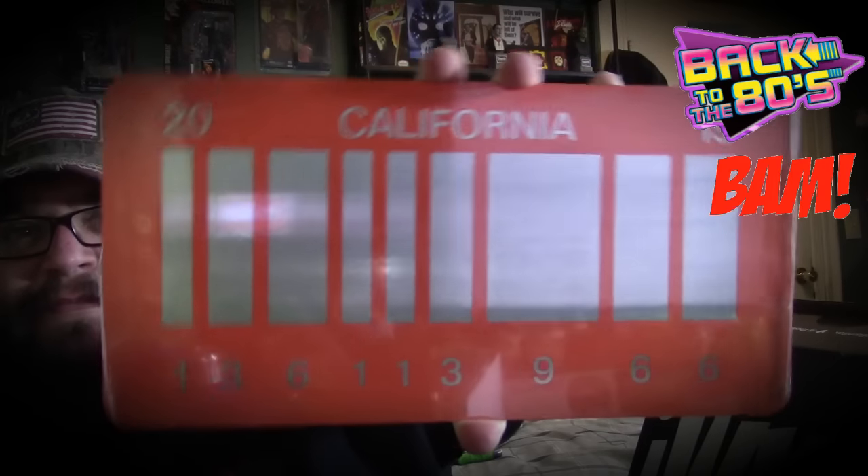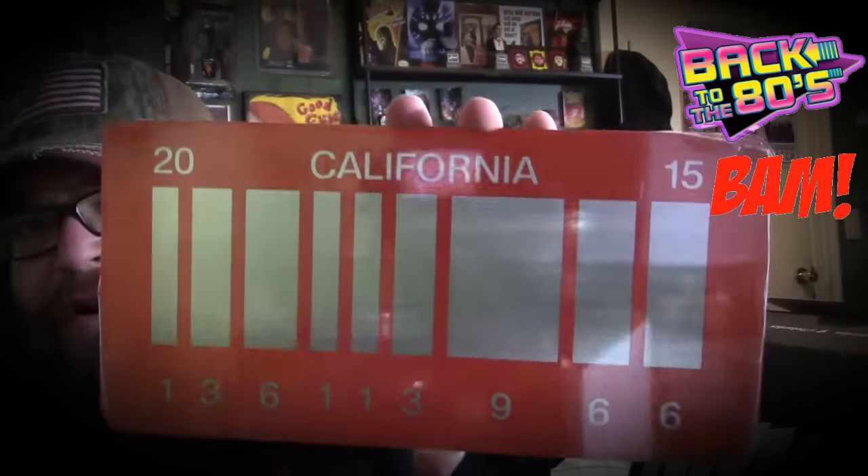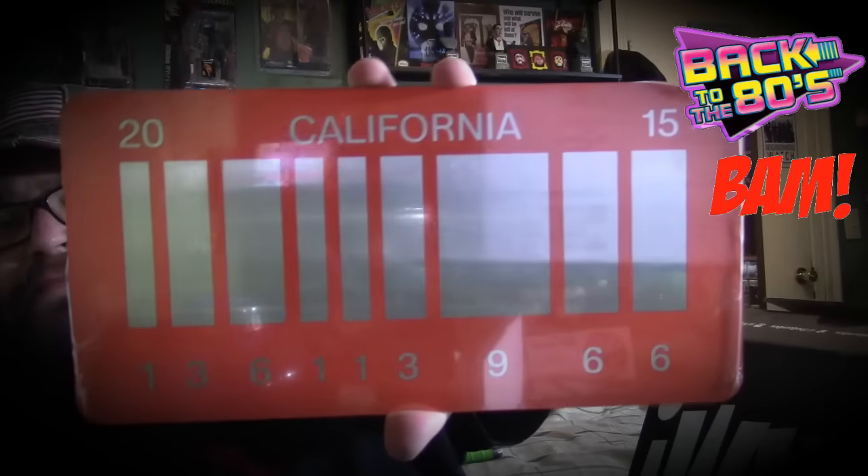Oh this is awesome — it's the Back to the Future California license plate! Is this from Part 2? I think this is from Part 2. That is awesome. I've always wanted a Back to the Future license plate and now I got one — really cool.